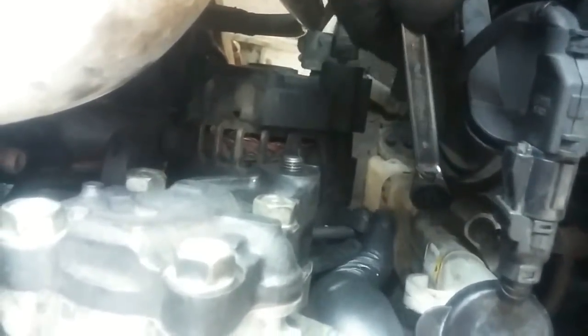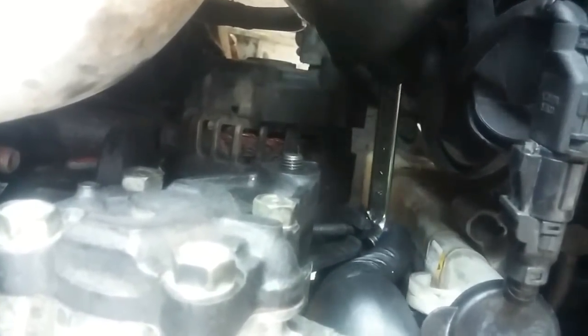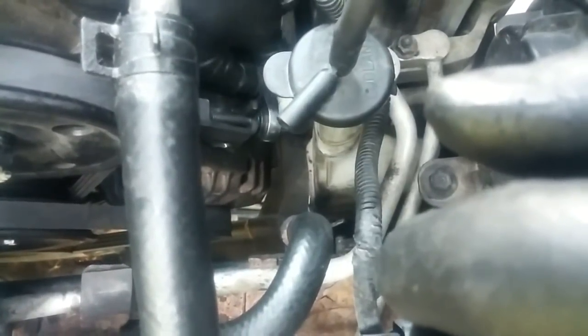Underneath the alternator there's another locking bolt that will prevent the pivot point of the alternator from moving. If you start feeling a little bit of resistance on the adjustment bolt, then you know the belt's getting pretty tight. There's a nut underneath the pivot point for the alternator — I have to tighten that up.